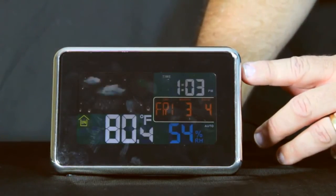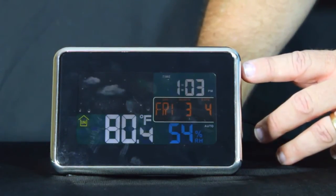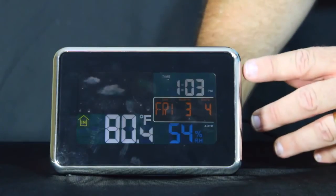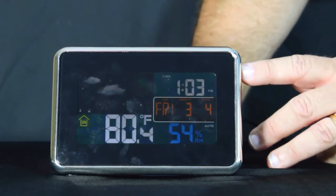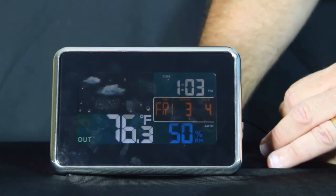Pressing and releasing the set button once again allows us to modify the weather forecast icon if needed. We'll leave it in cloudy conditions, and pressing set once more puts us back in normal mode.